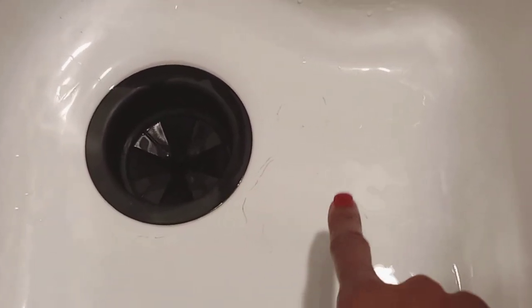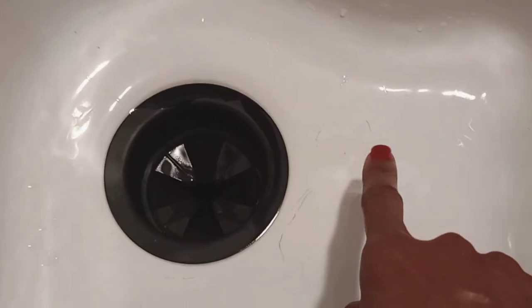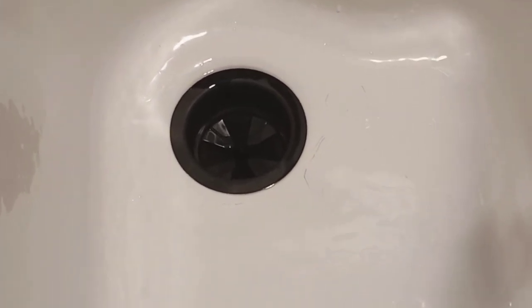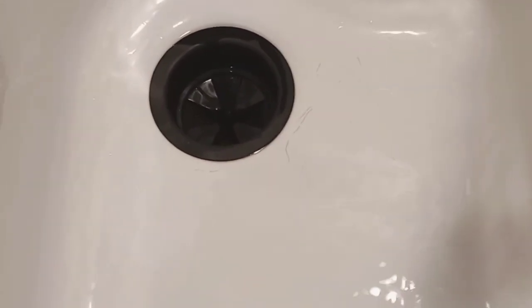When we initially purchased this house I thought this kitchen sink was very nice because it was porcelain — I'd never had a porcelain kitchen sink before. But I noticed soon after moving in and cleaning certain appliances or dishes in the sink that it started to leave scuff marks. I was very upset by this, thinking: why did we purchase a house that has this type of kitchen sink? This is not going to be very manageable.